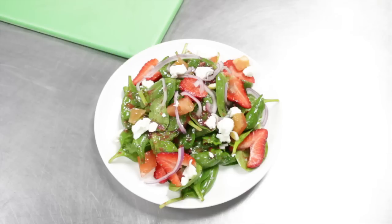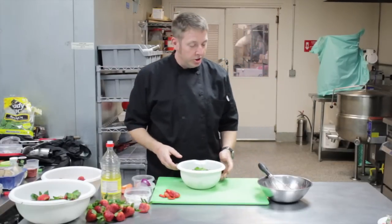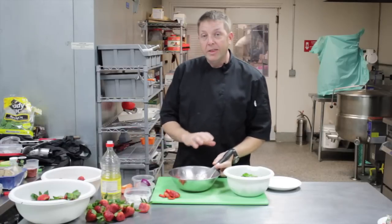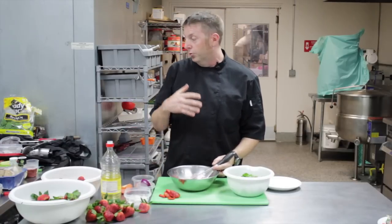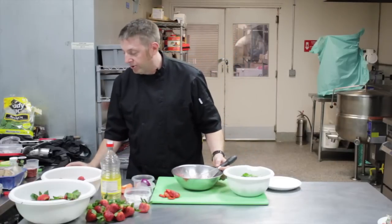So to start out, I've got some beautiful baby spinach lettuce. It's been nice and washed and cleaned. And now for a dressing, I've got this strawberry sauce that I made that I like to garnish on to a dessert or something like that, but we'll use that to make a wonderful dressing.